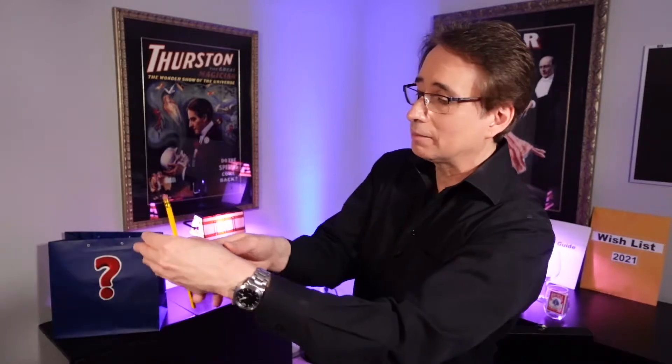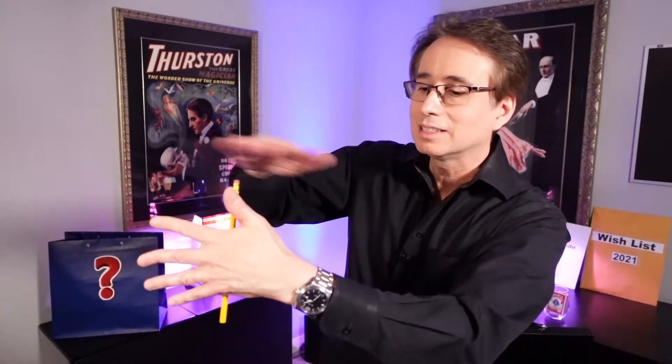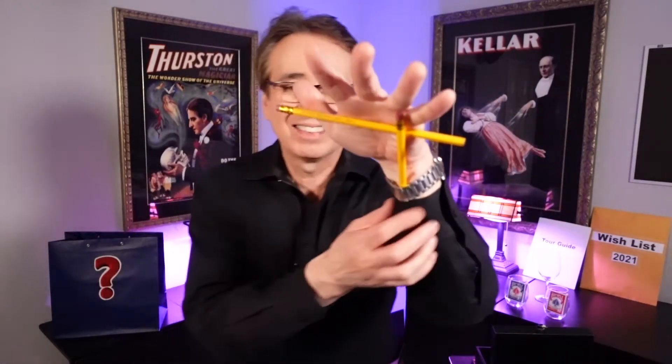Here is the advanced version of the magnetized pencil. One more time, we get a little static electricity, and this time it still looks the same from this side as well. But you can remove your hand and it still remains magnetized. How is that possible? Well, that's because we have an extra pencil.